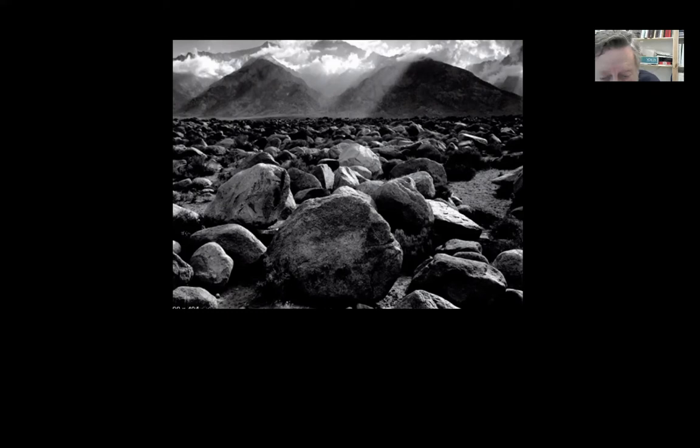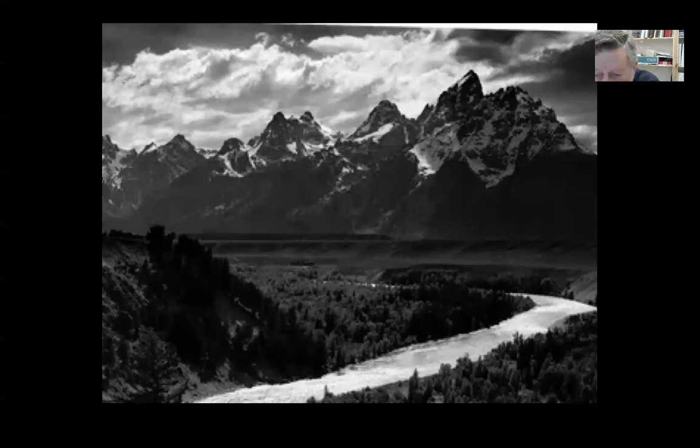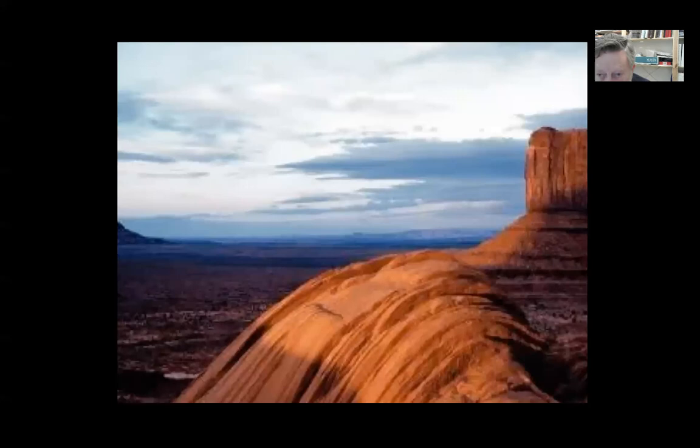To the left — you can't see it from here — is Manzanar, the Japanese internment camp of World War Two. So he would photograph some of the people in the internment camp; I think she is a nurse, based on her hat, collar, uniform, and the emblem on her collar. And another person in the internment camp. These are also the Sierra Nevadas, and this would be, I think, Antelope Canyon, Utah or Arizona. He also did some work in color.